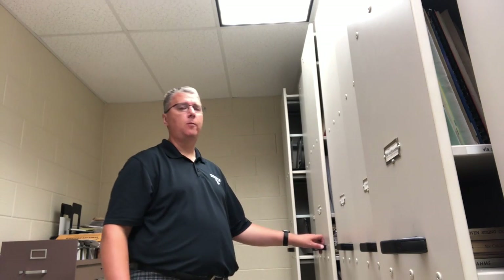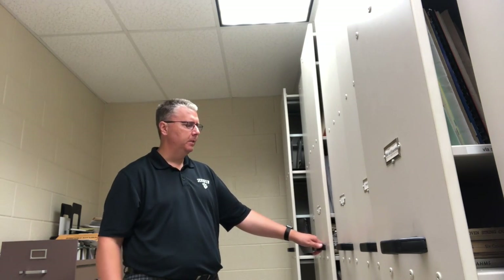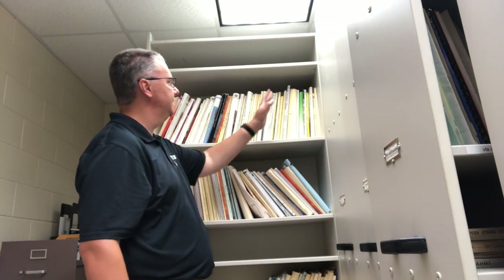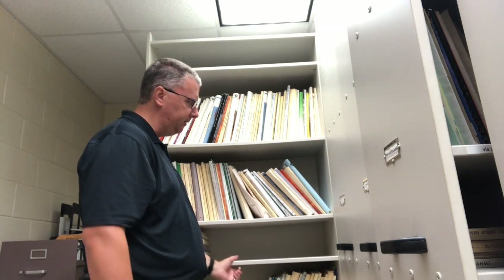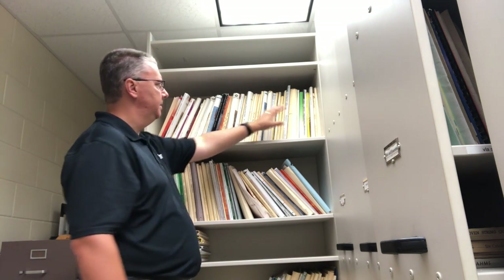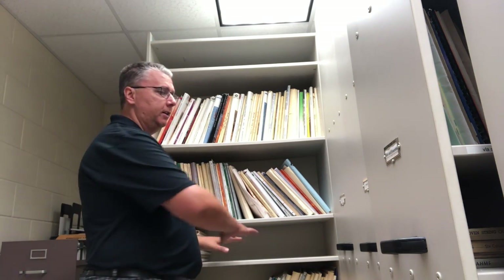We have the Wenger music filing storage system. For orchestra music, because of the size, we can't use every shelf — this shelf is fixed and not adjustable. So the only way to make it work was to have music here and then have these mini shelves, which were very helpful for grabbing or sorting.